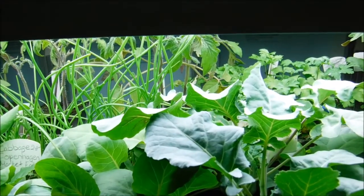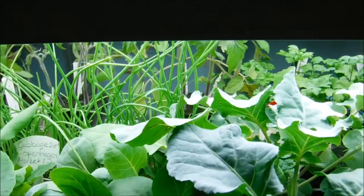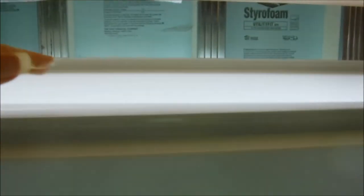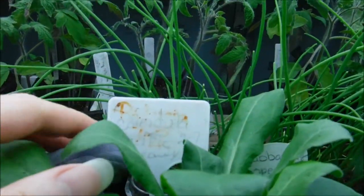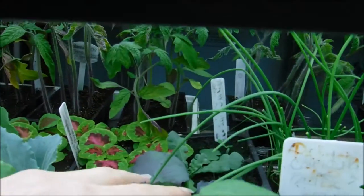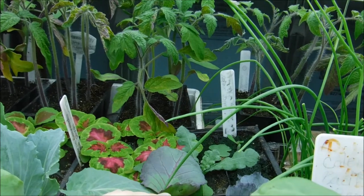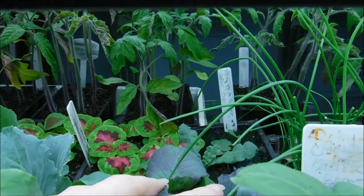I did a video on my begonia seedlings where they actually touched the light and it burnt the leaves. This one here is actually a double light fixture where I have another light over here because it's wide enough to do that, and in between here, because I'm getting enough light with both lights, I have stuff in between as well, and it's getting enough light that it's staying nice and short for me.